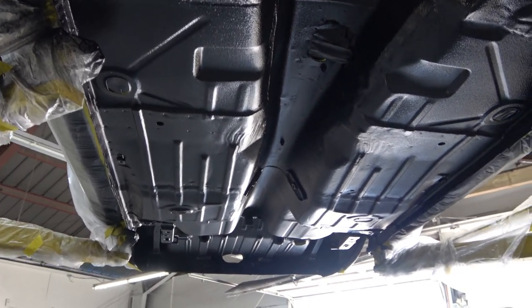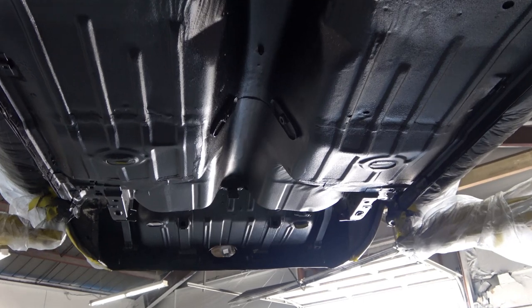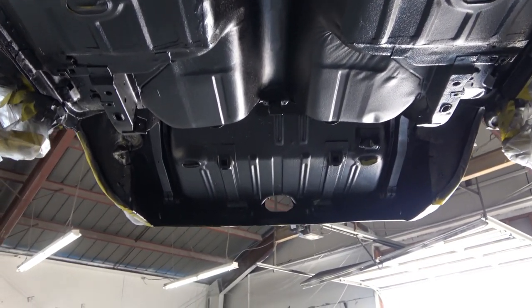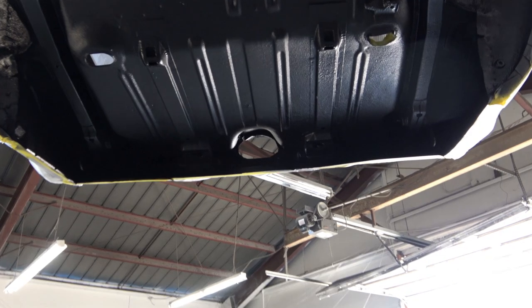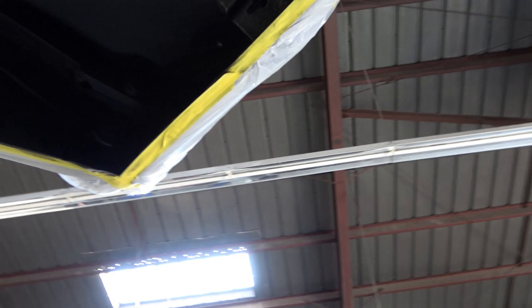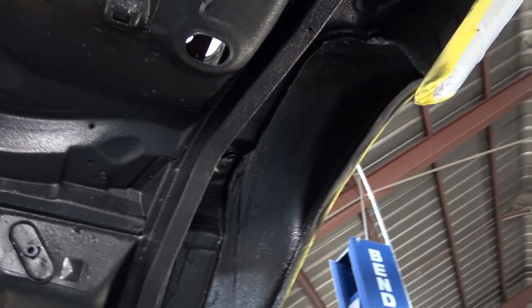One more sweep of the bottom here as it's drying. It looks better and better as it dries because it dries to a satin finish — it just looks very nice. I highly recommend it to anyone who's restoring their car frame-off like I am here.